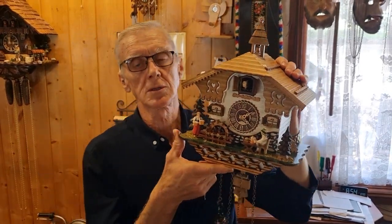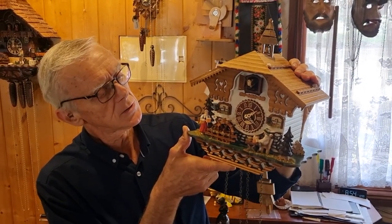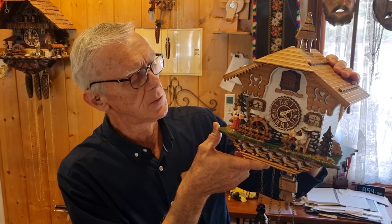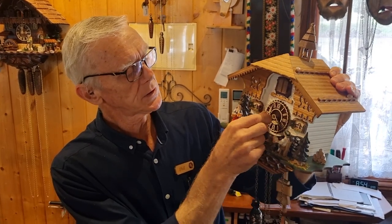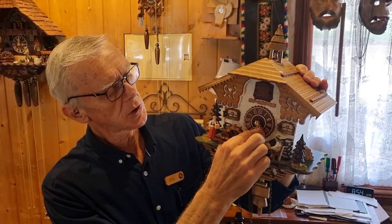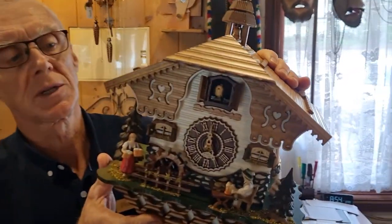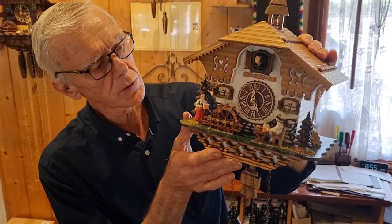I've set this one to show you what can happen and how to rectify it. As you can see, the clock is calling the full hour but the hand is pointing to ten past. So obviously that hand is not in the right position — it's not to do with the movement itself, it's to do with the hand. To correct this problem we simply take the hand off and then position it where it should be, at the twelve. Now we can check this is correct — sometimes you don't always get it spot on the first time — but that is good. So that's corrected that problem with it not showing the correct time.